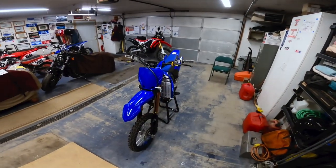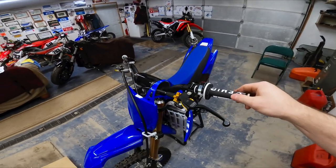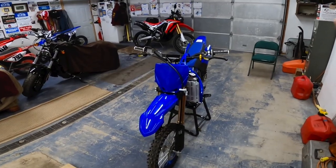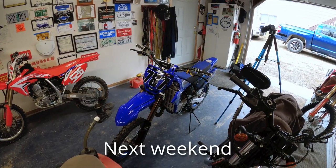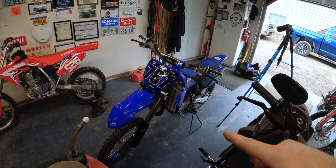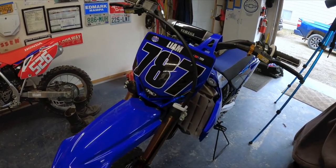At this point Liam's bike is pretty much done for the day. Let's fast forward and see what those graphics look like. Liam's bike is over here now with the graphics on, and I think they look damn good.